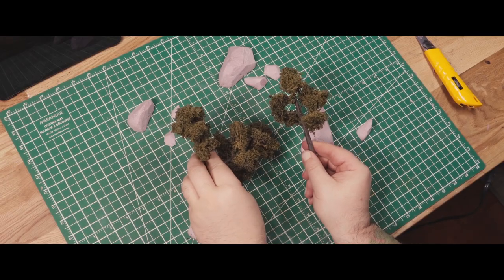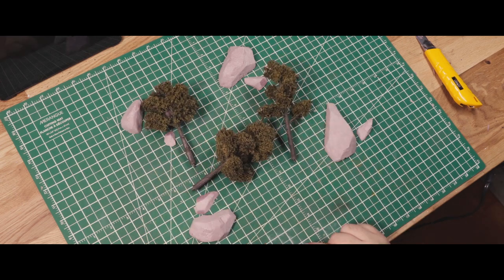I made these trees for another project that I subsequently abandoned, but did not throw away. These are Woodland Scenics armatures. I followed a Geek Gaming Scenics tutorial — I'll link it in the video description — for getting them to this state.